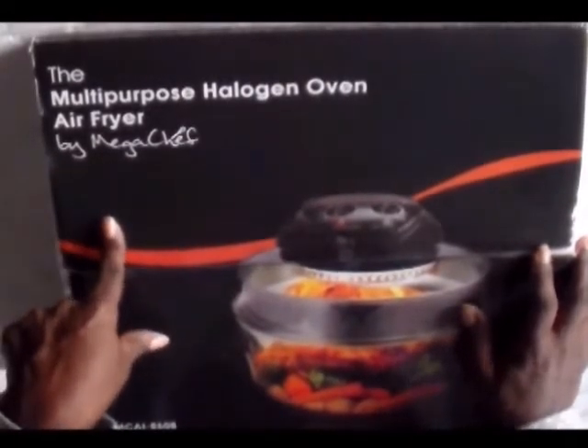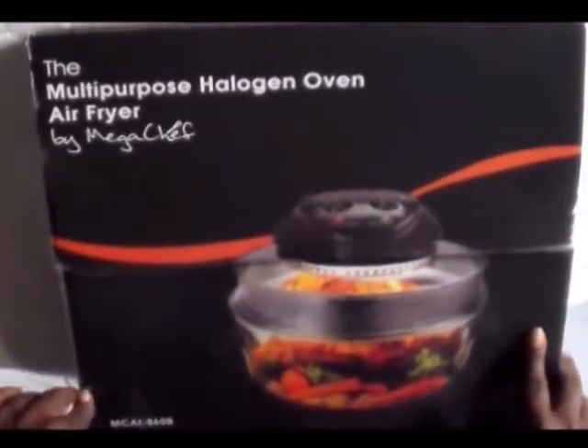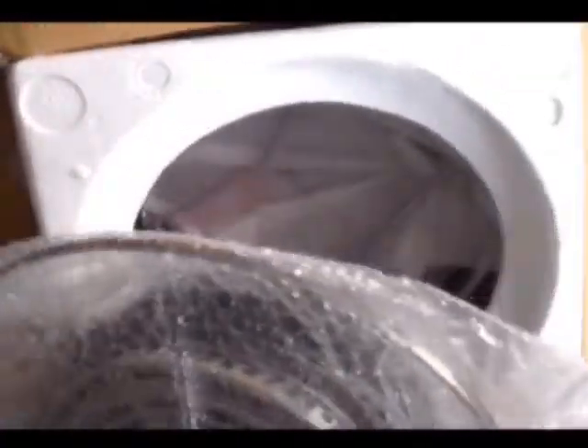The reason I'm doing this unboxing is because they have a ton of added attachments on this. I've already opened it, went through it, and was kind of amazed at what was in it. So that's why I'm doing this unboxing. The lid is what has your element — it's the major part of your hot air cooker or fryer. Let me show you what this looks like.